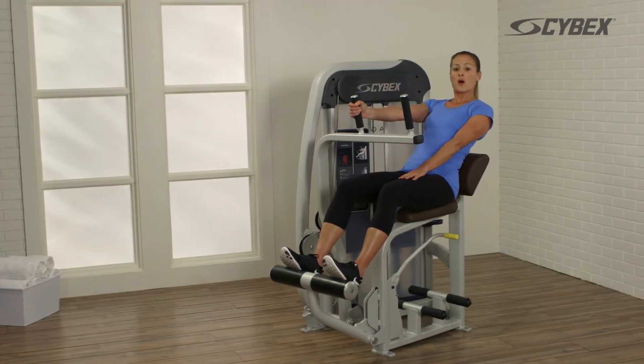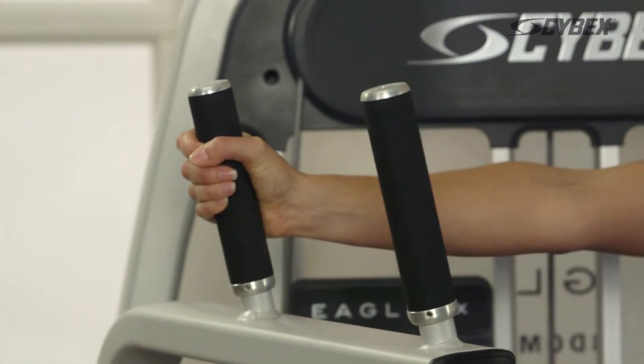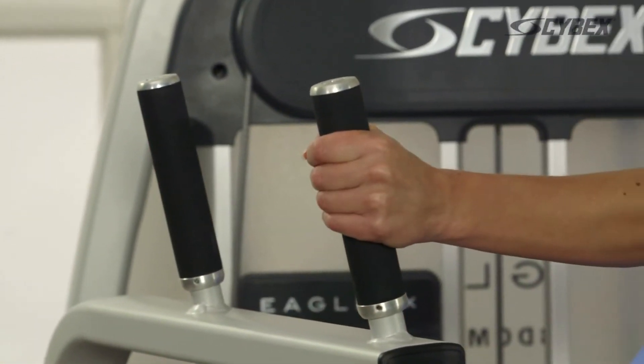Bending from the trunk, push forward as far as comfortable and repeat this movement until your desired reps are achieved. Then switch to the other side.